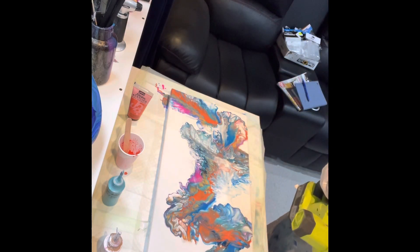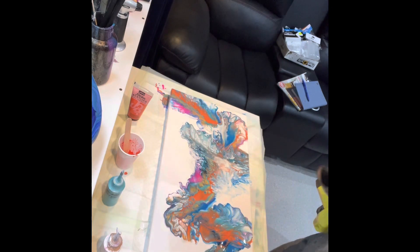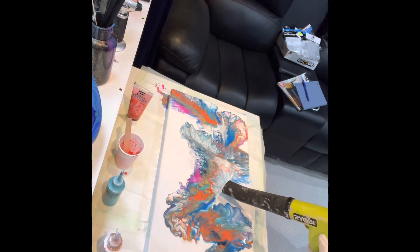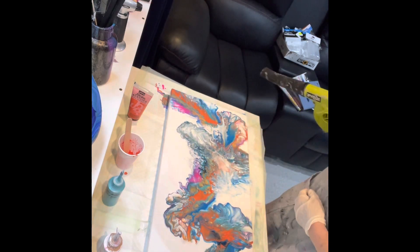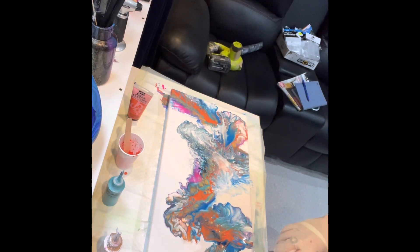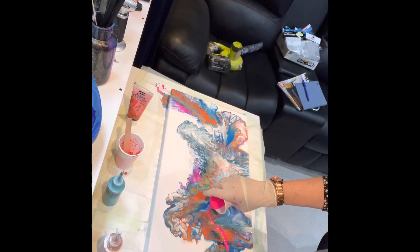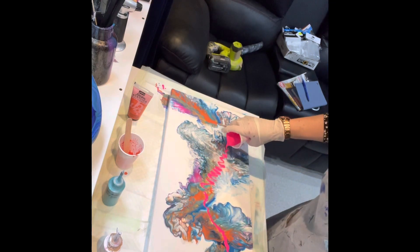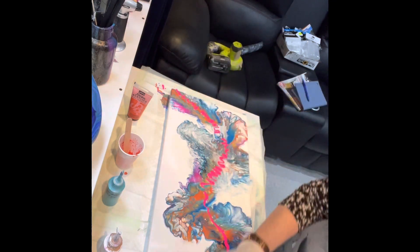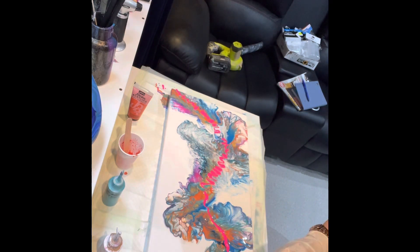What happened to our fluoro pink? Damn it. Where did it go? I'm going to go across again with the fluoro pink because it just disappeared — it was big though. Don't worry, we're going to fix this up.